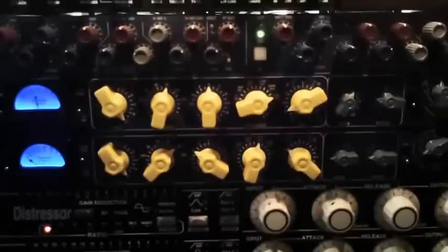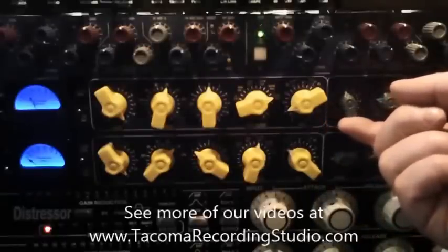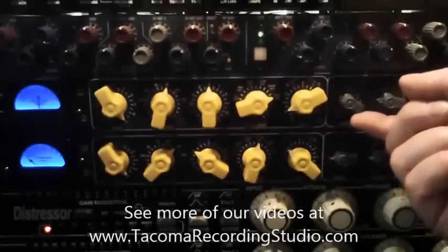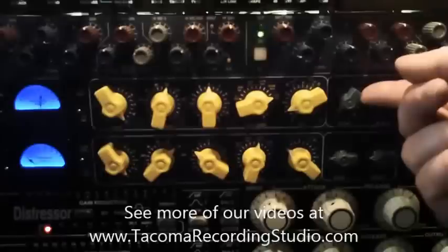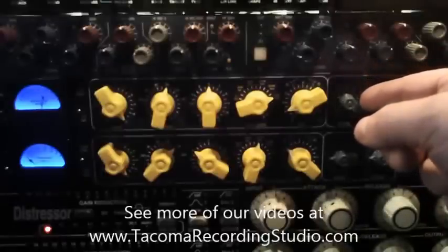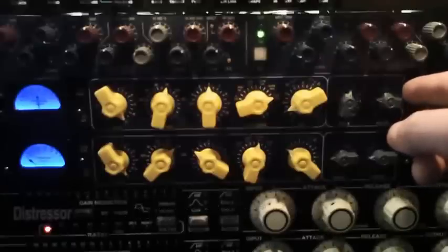Now I'm going to speed up the attack time. As the attack time speeds up, you'll start to notice that the leading edge of the transients off the guitar start getting shaved off — really squishing the front end on that. We'll slow down the release now to see if we can get some hang on that.